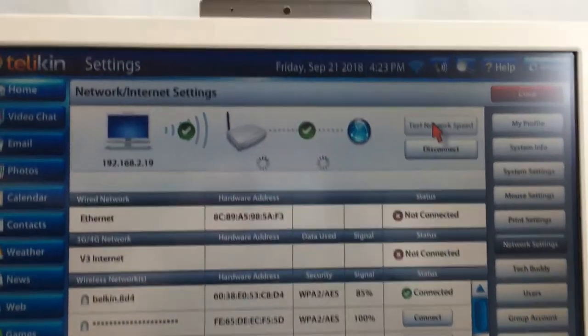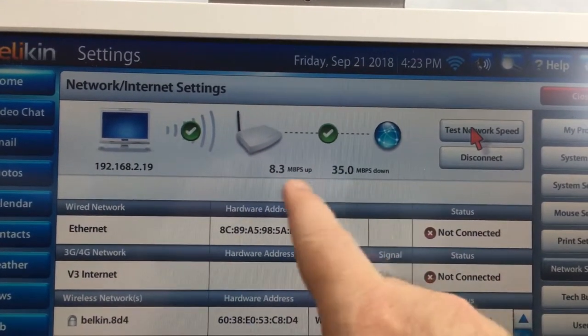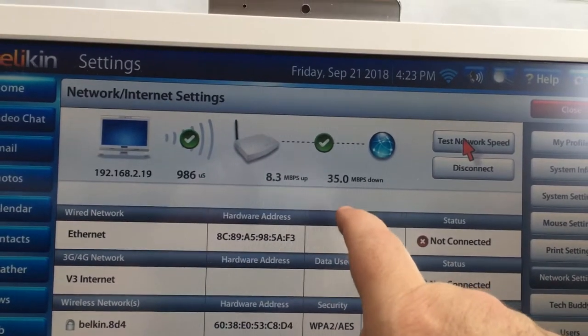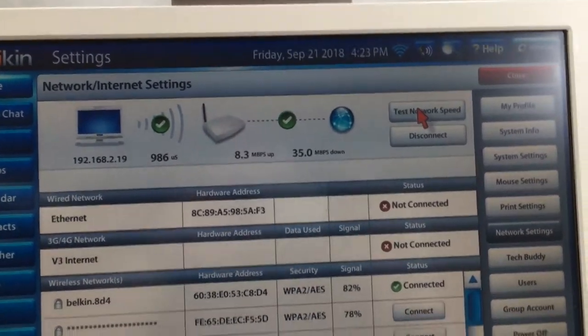Network settings — and then we'll do a test of the network speed. It's running it now, and you can see that's what I get on all the other computers here on this network: 35 down and 8.3 megabits up. Everything is good there, no issues at all.